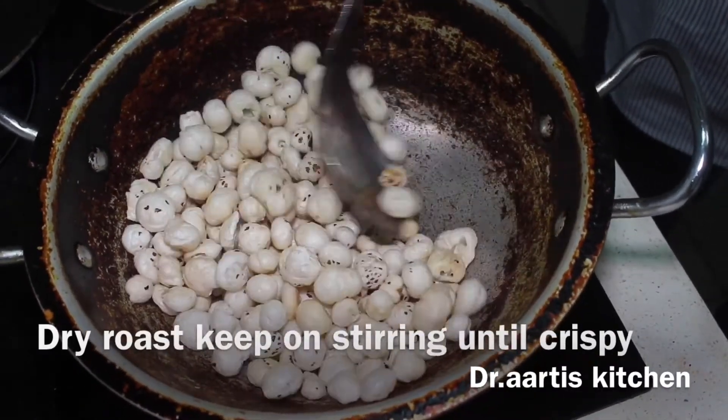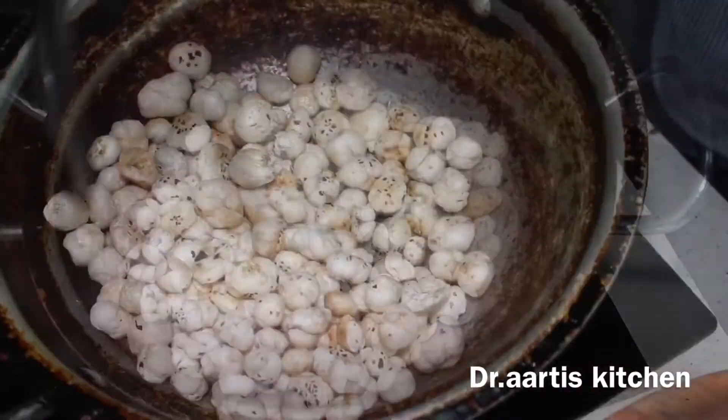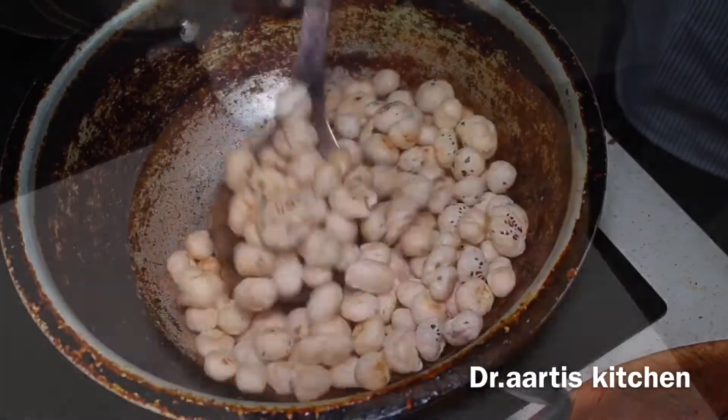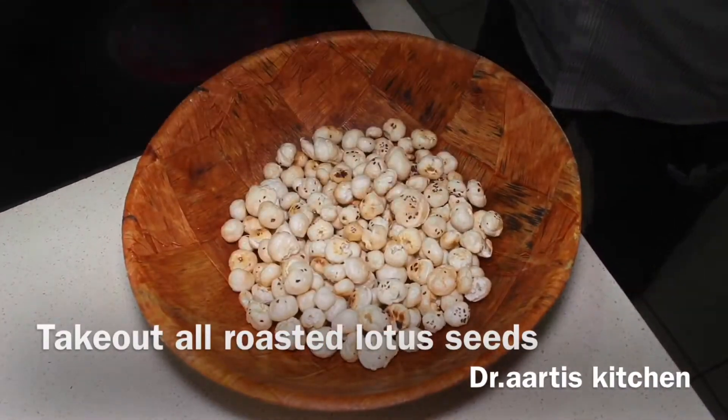When you eat it, it's a crispy taste, or you can test by breaking with the fingers. Keep on stirring until the color changes or it becomes fragrant. See, there's a little bit of color change now. Take out the roasted lotus seeds from the pan.